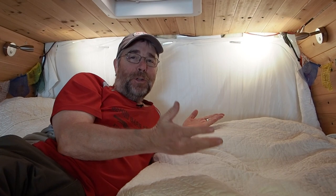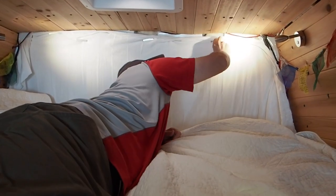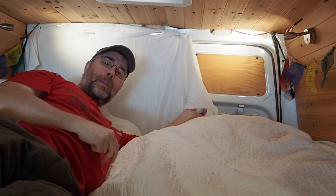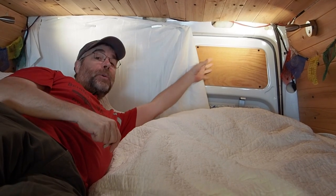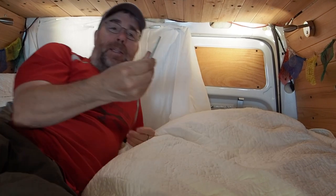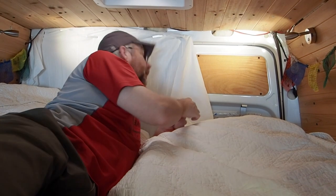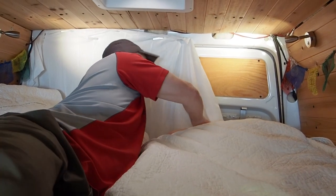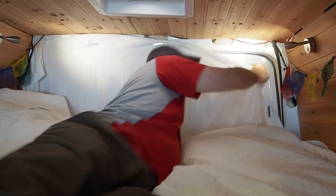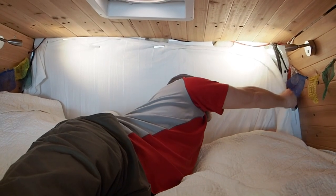Welcome to the bedroom. This is our privacy curtain — it's just a piece of fabric we picked up somewhere, and we hang it up in the back of the van at the back doors. We got these magnets — we'll link them below — and since we've still got some metal exposed around the van in various places, we just take this curtain and with these magnets we put it up like that. It's a very simple fix.